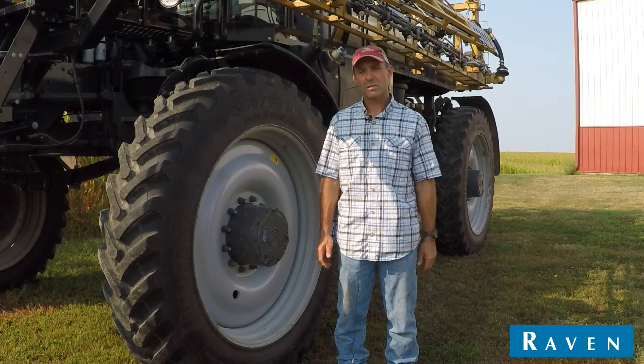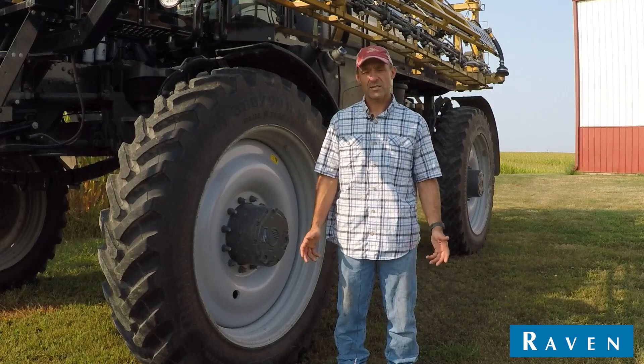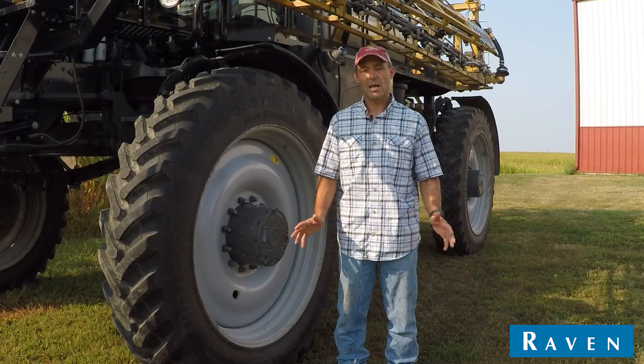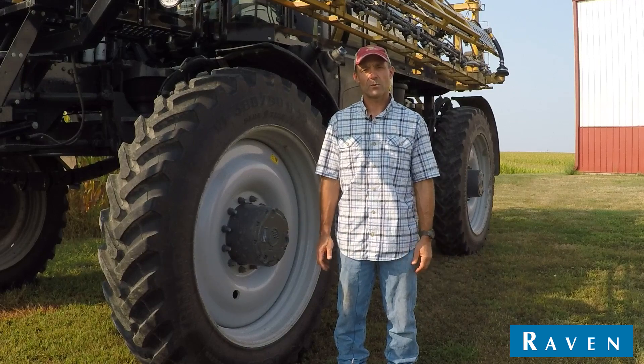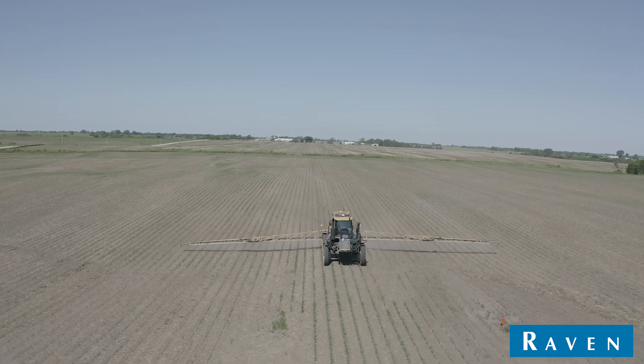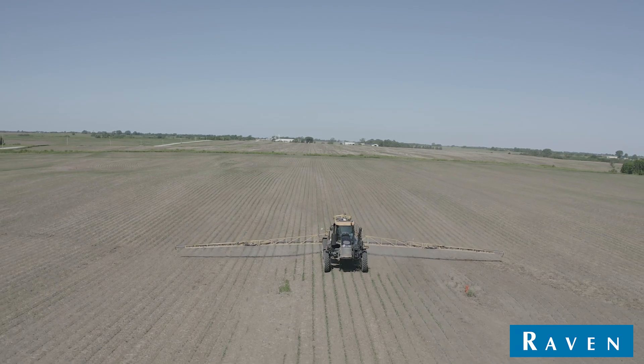Our usage of chemical was down, and productivity was increased a lot. Anybody that sprayed around waterways before, and being able to finish a field, knows how much extra time that takes — and just being able to spray through them made a real difference.